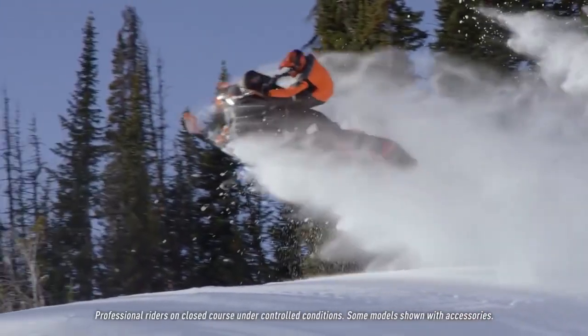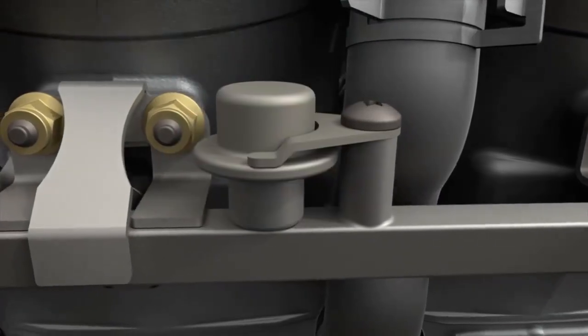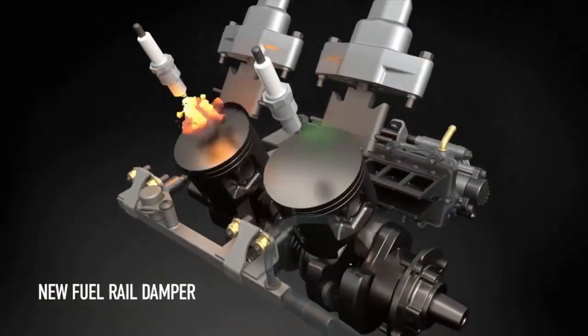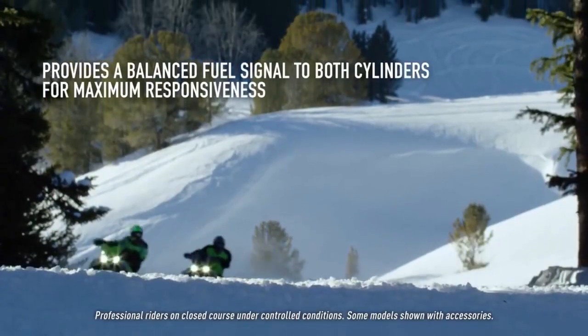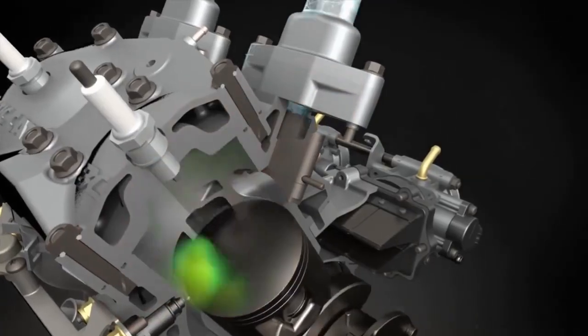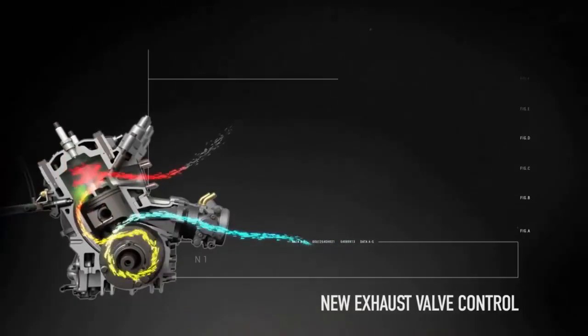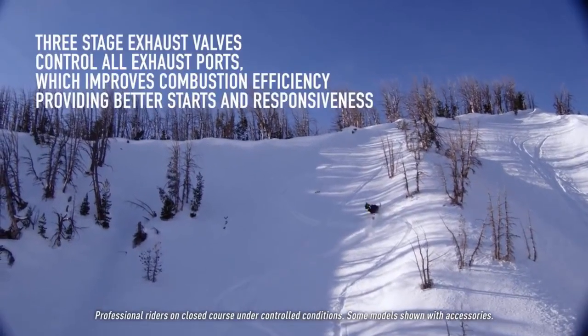Beyond efficiency, it's also built to just plain run. A fuel rail damper creates more consistent balance between cylinders for a smooth, glitch-free ride. The new 8000 has torque and speed to spare, due in part to a new exhaust valve control that greatly improves low and mid-range torque. You'll notice quicker throttle response, even at higher elevations.